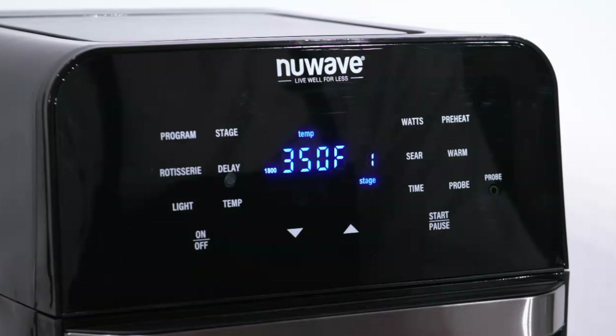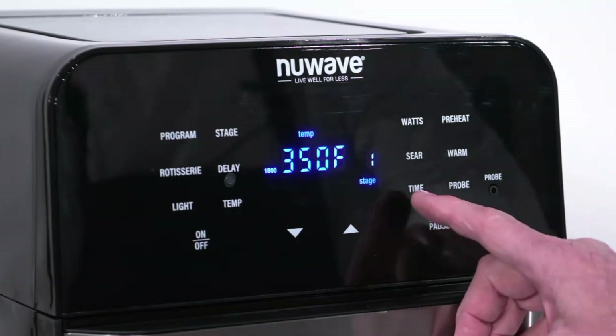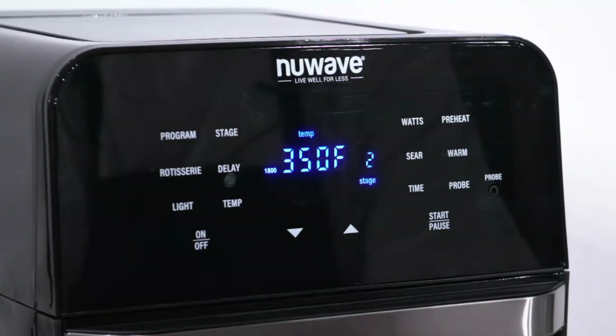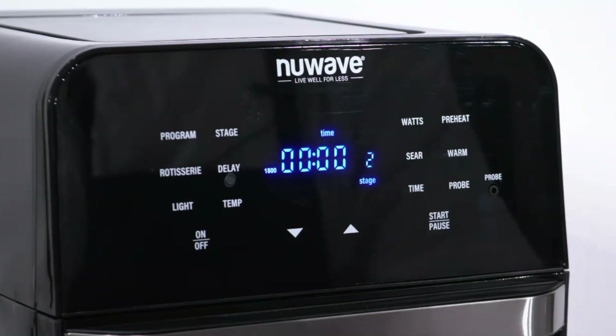Press stage once. We are at stage 1, which defaults to cooking at 350 degrees for 15 minutes. Both of these are adjustable. Press stage again to go on to stage 2, which defaults to 350 degrees for 0 minutes. Both are adjustable using the up and down arrow buttons.